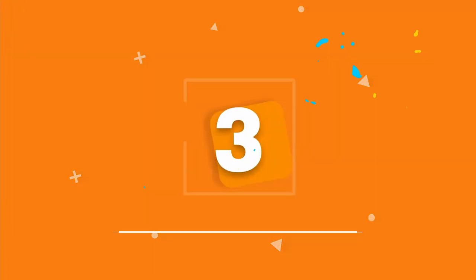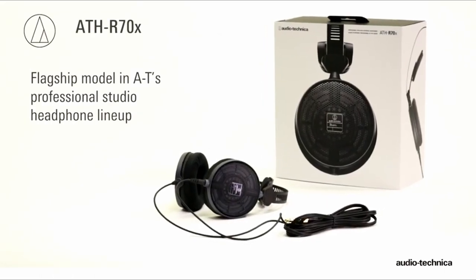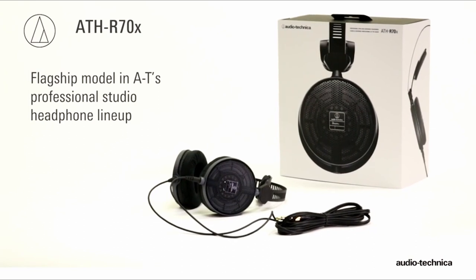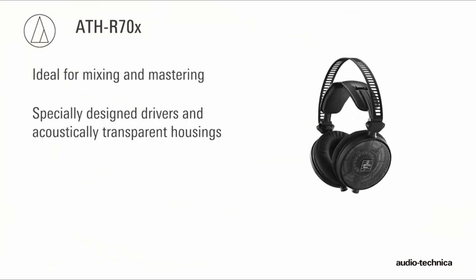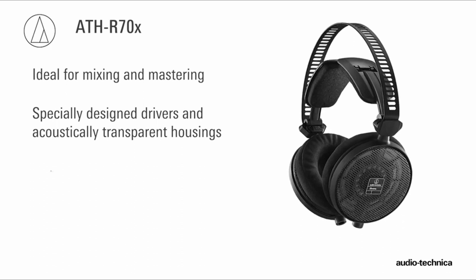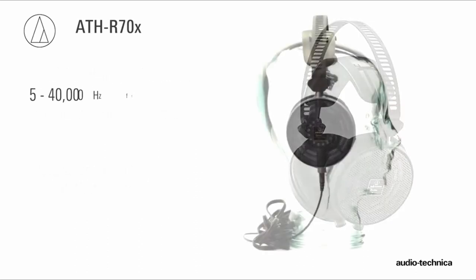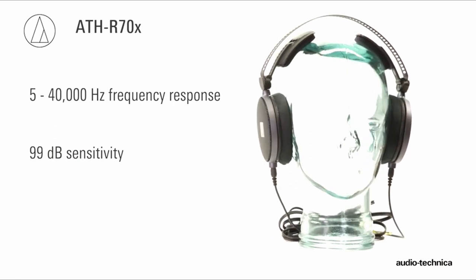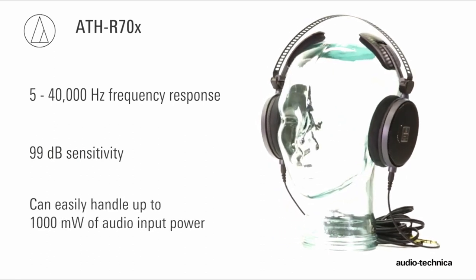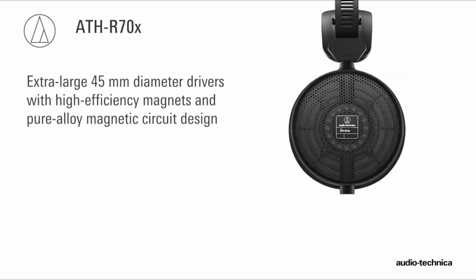The third product on our list is the Audio-Technica ATH-R70X. Audio-Technica is a brand that caters to the studio, and it's clear they were thinking of that with the R70X. The sound is detailed and neutral for monitoring while still being well suited to casual listeners. The R70X looks chunky and heavy but they are surprisingly light, weighing only 7.4 ounces or 210 grams. There's a thin metal mesh on the outside of each ear cup with a plush pad on the interior.